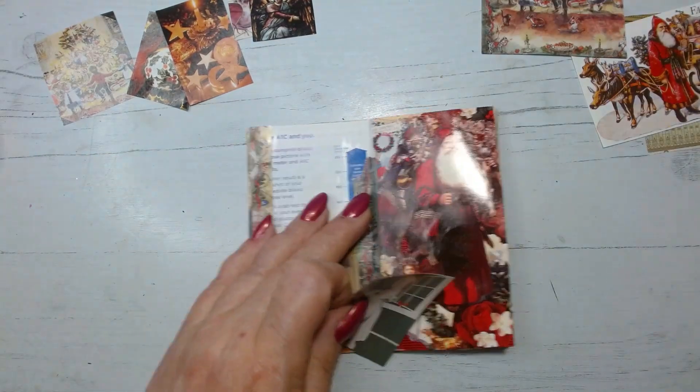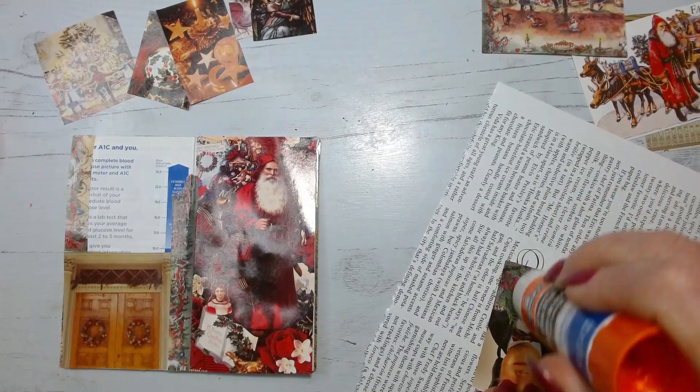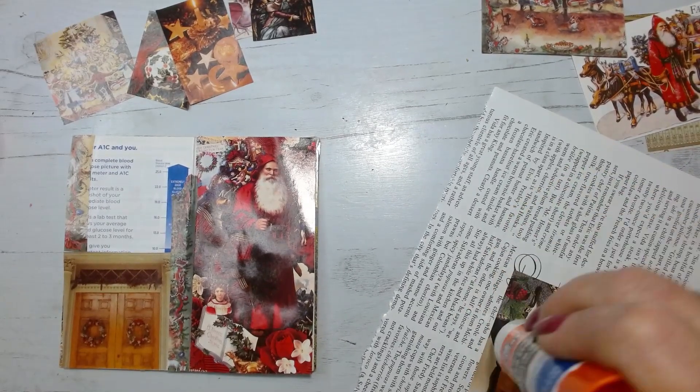All right, so I think we need an actual glue page for this. Yeah, the glue is really really soft.